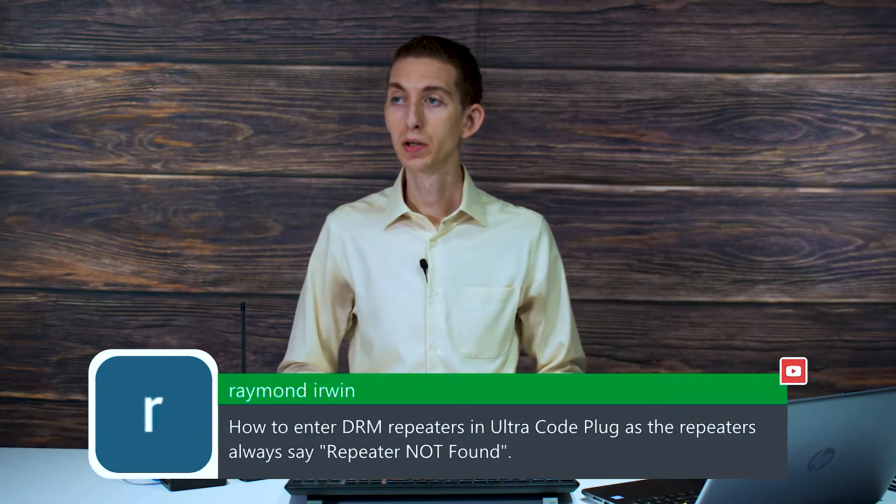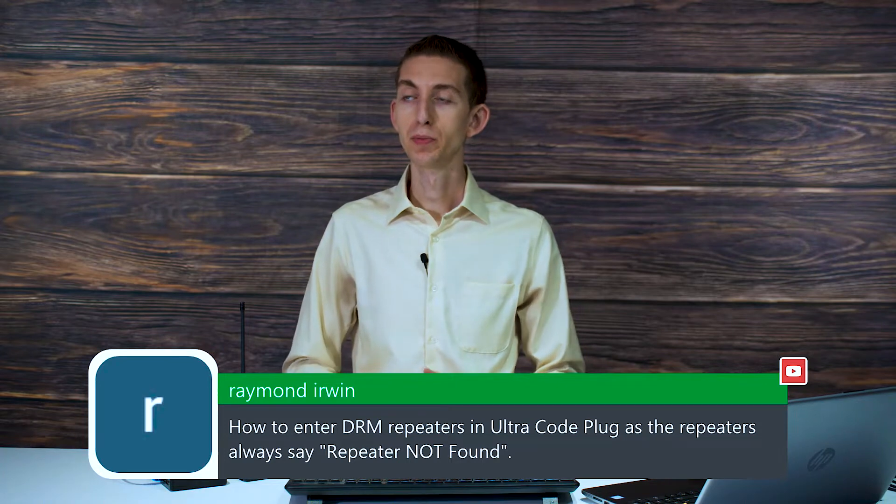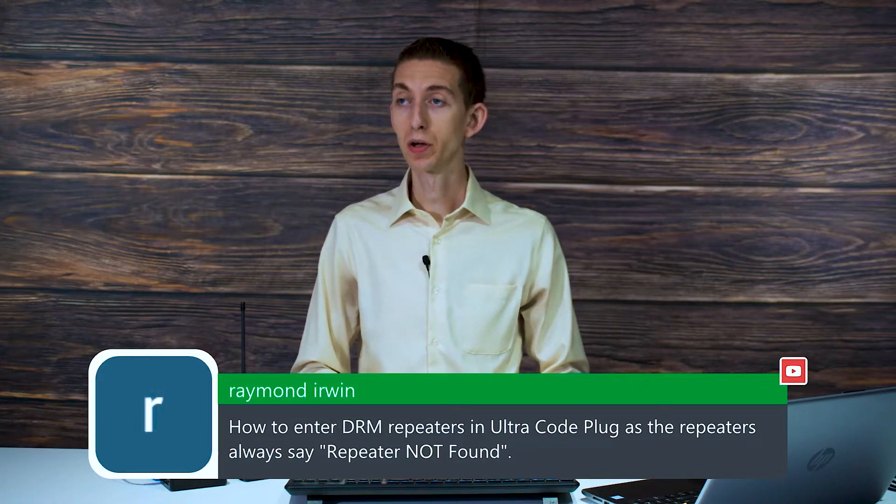How to enter DMR repeaters in UltraCode plug, as the repeaters always say repeater not found. I'm assuming you mean DMR repeaters in the UltraCode plug — correct me if I'm wrong — as the repeaters are not found.